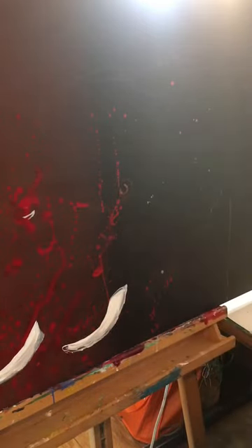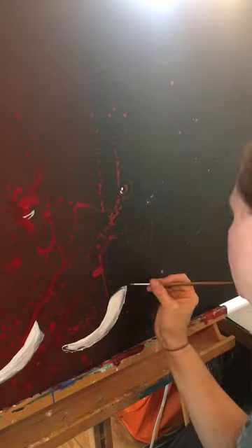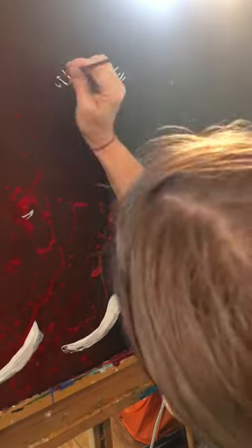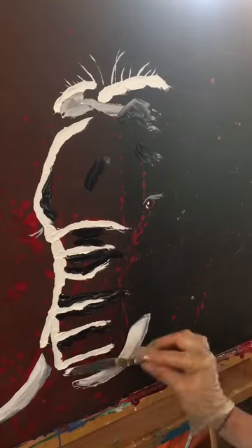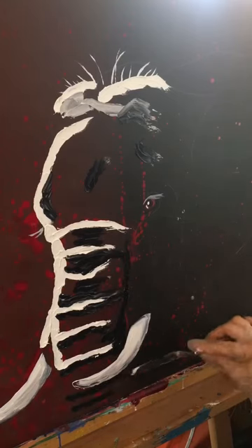I'm starting with the acrylics — did the tusks with white acrylics and the eyelashes, and I'm working on the eye. I do the hairs and details in acrylics first because I'm so fast I don't want to wait a couple days before I add my details.